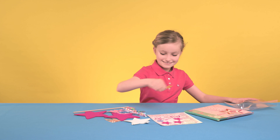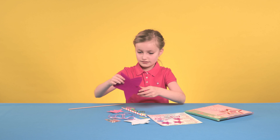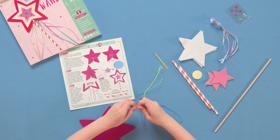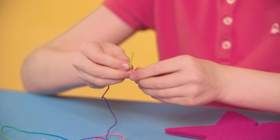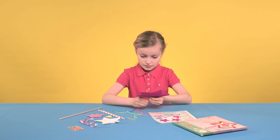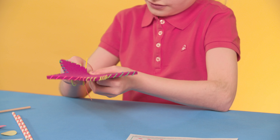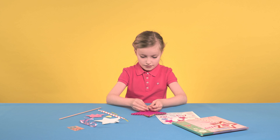Make in four easy steps. Step 1: Overlap both star-shaped felt pieces, making sure they are aligned at the base. Knot the end of the thread and thread the needle. Start to stitch the stars together at the bottom, making your way around the star to the other side. Knot the thread when you reach the final hole.